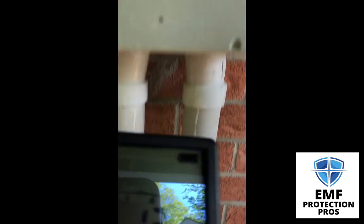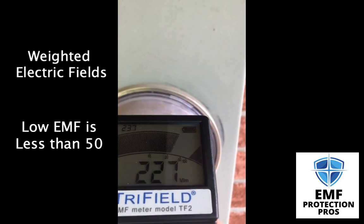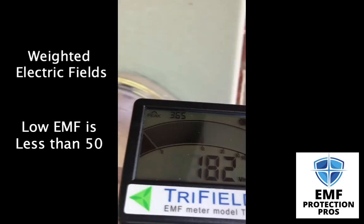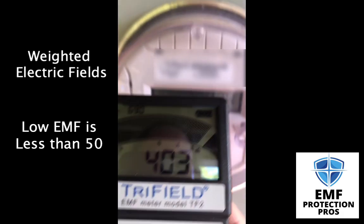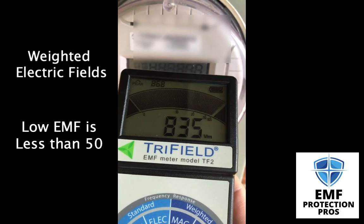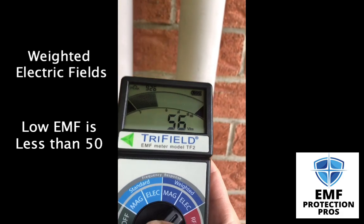Let's check out weighted, which again measures higher frequencies above 60 hertz. We're peaking out again — 800, 900. It drops and then goes back up.